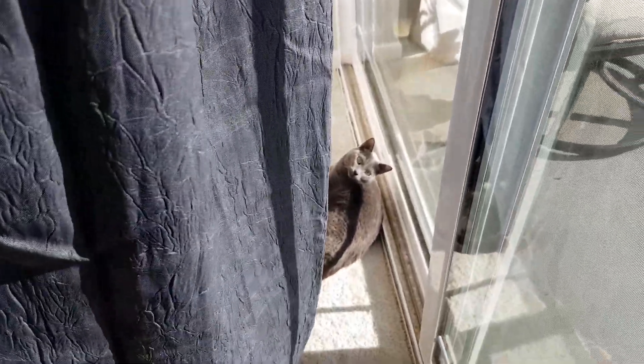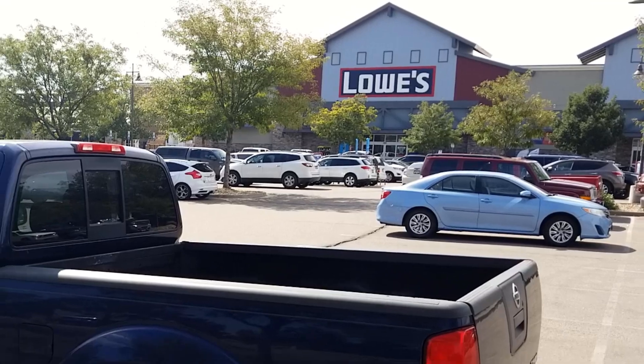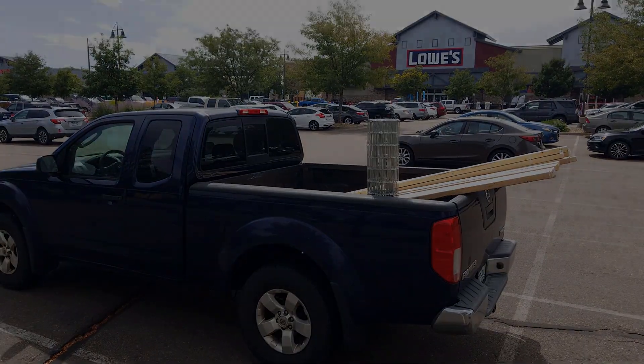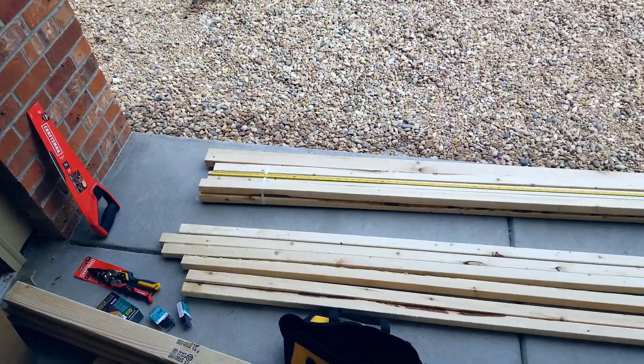I am going to go to Lowe's and get my materials. So here I am on the patio — I'm back from Lowe's, I have my wood, I marked my pieces.